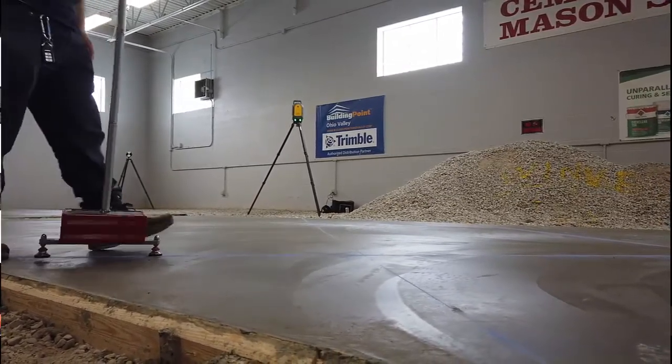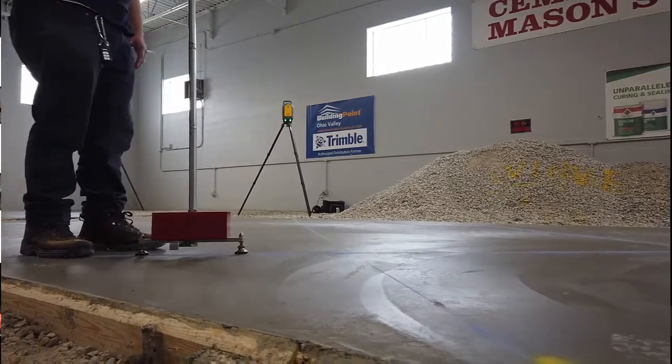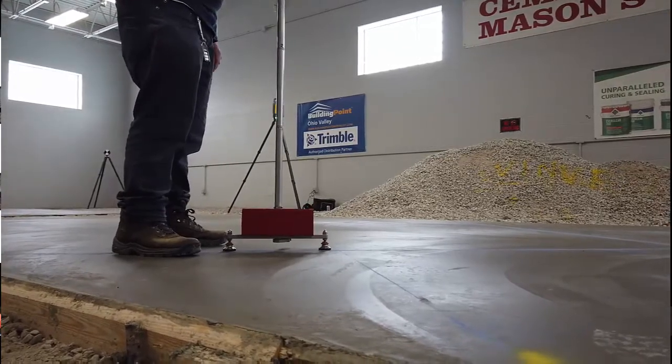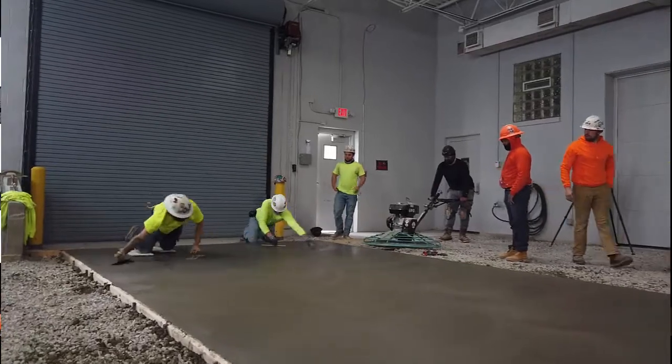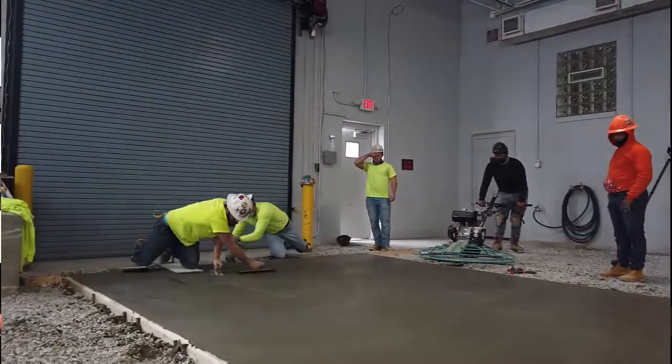We want to thank Local 404 in Cleveland for allowing us to come in and perform the analysis, as well as coming in the next week to do an ADA compliance check. Unfortunately for this video there is no drama because of the quality of their work, but stay tuned for some larger project videos, and as always, Go Browns!